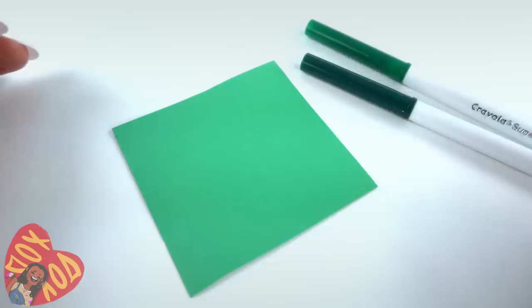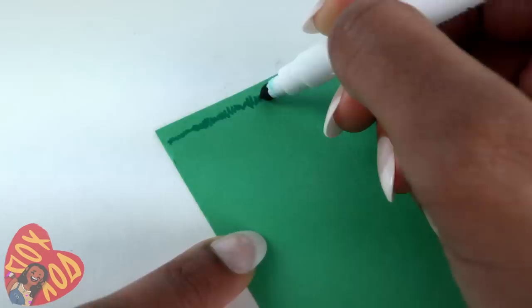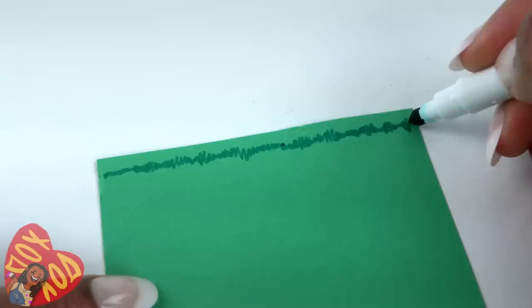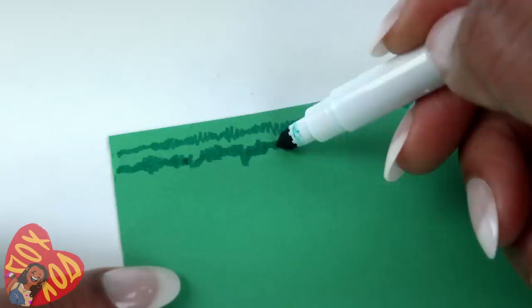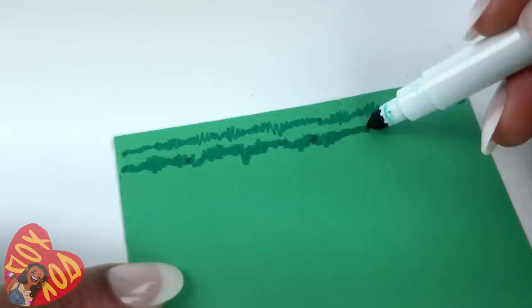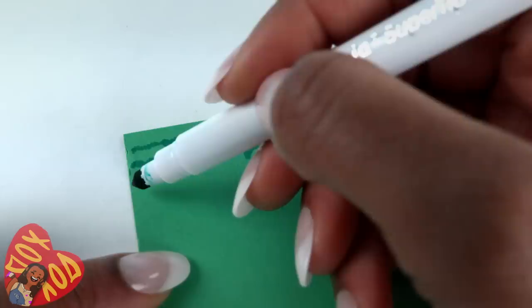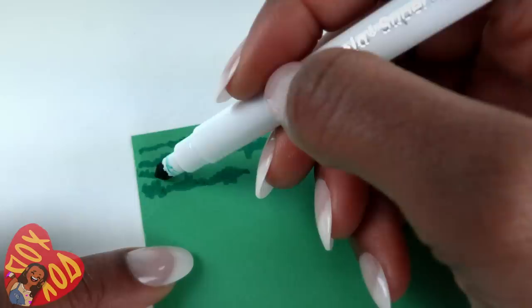Take green markers — just regular Crayola markers — a dark green and a regular green. Starting with the lighter green, draw little squigglies across the paper, almost like you're trying to draw grass. Go back and forth all the way across with a little bit of variation in size. Once you do one line, go back and do another. This is very time-consuming but not difficult. It's a good time to turn on the TV and watch your favorite show.